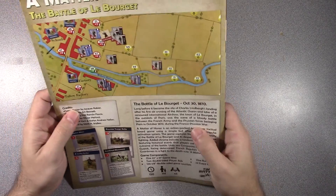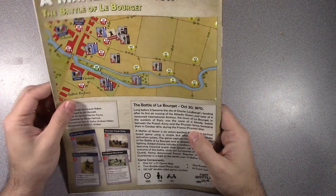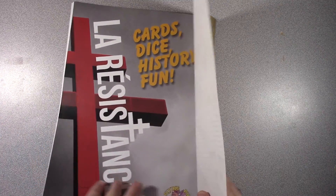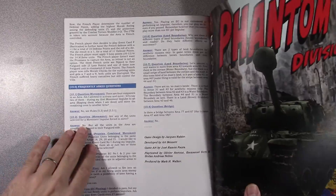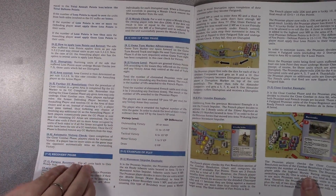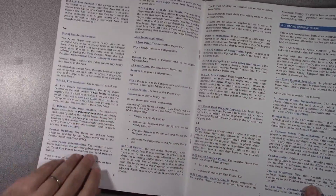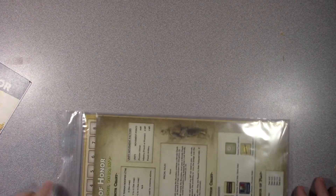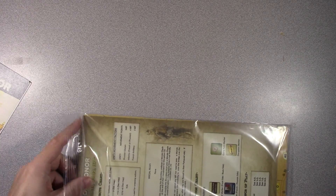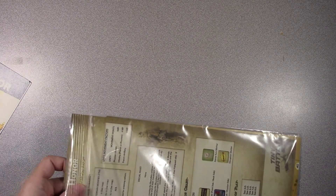It sounds good. I've been waiting on an area impulse game to try, and in a small footprint I think will be good. We'll have to see how it solos — that's sometimes a question people ask. I do plan on playing this solo because a lot of my friends that play war games are into miniature war games, not so much board games. So I usually play all my board games solo.